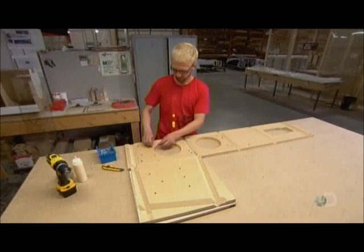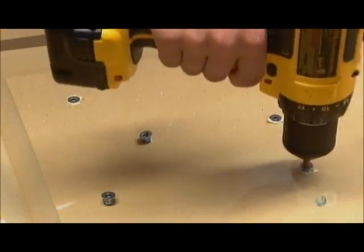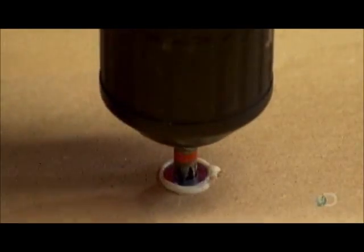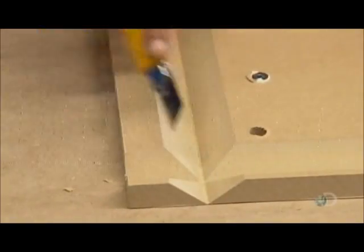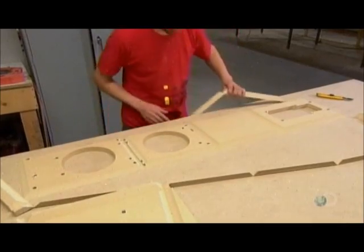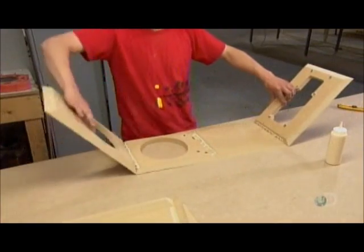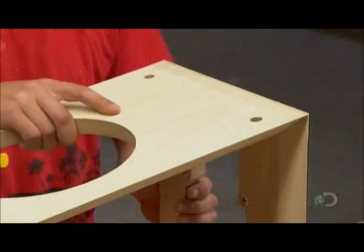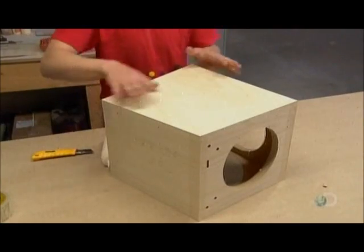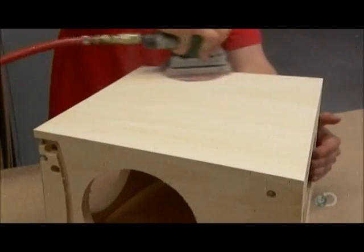A worker glues and drills screws into the bottom of the cabinetry for installing the speaker feet, then trims the excess from the edges of the panel. He beads high-strength glue along the joints and folds the grooved panel to create the cabinet box. The glue is stronger than screws and acts as a kind of cement. He then sands the wood veneer at the joints for a seamless look.